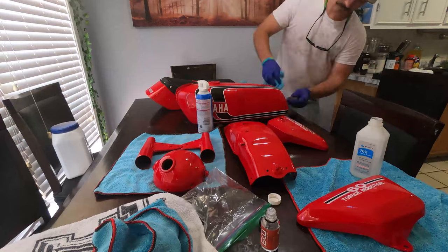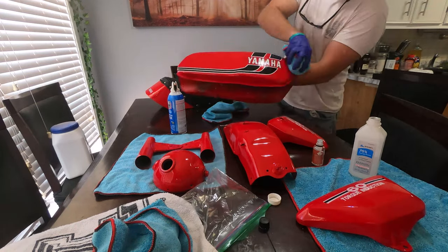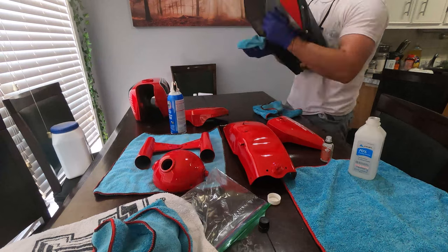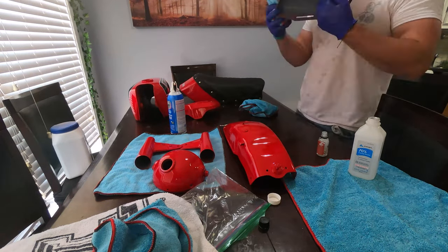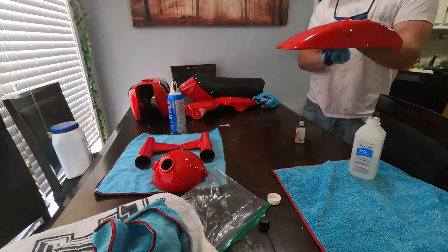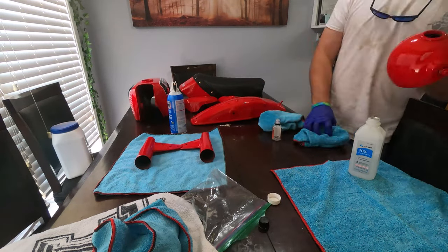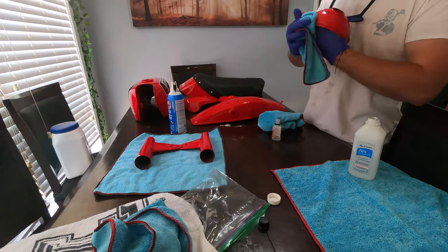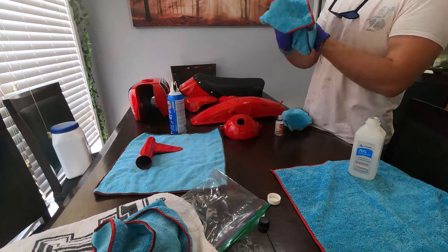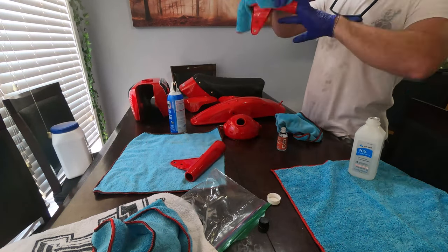Right here I'm ceramic coating the tank. I waited two weeks for the paint to fully cure — actually probably closer to four weeks. This is G-Technique ceramic coating. One of my buddies owns a detail shop and recommended it — he uses it on Lamborghinis, so it's good enough for my little RD60. Since the tank was never taken out on the road, you don't have to paint correct or polish it. Just wait for it to cure, wipe it off with rubbing alcohol, and apply the ceramic coating per the manufacturer's recommendations.